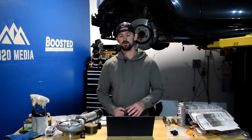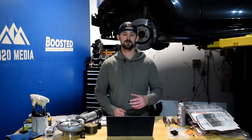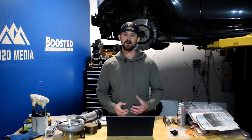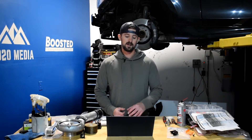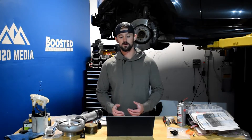Before jumping into the modifications themselves, there are a couple of important things to talk about with respect to the power limits of the Duramax L5P as well as its transmission. The biggest weakness to modifying any Duramax is the Allison 1000 transmission. While they're great transmissions and extremely reliable, they're not known to be able to handle a whole lot of additional power. The Allison 1000 on the L5P can handle about 550 wheel horsepower before you're going to need a fully built transmission.